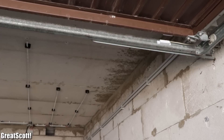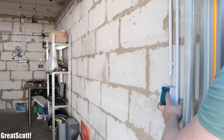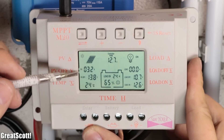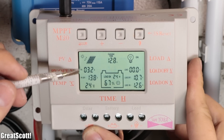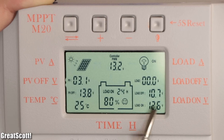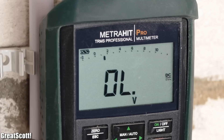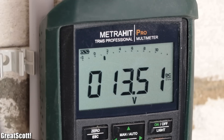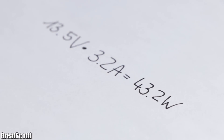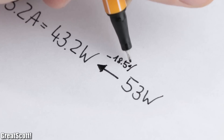The first thing I noticed was that the load outputs and thus the LED lights still functioned without a problem. The battery got charged with a current of 3.2 amps. The only problem was that the input voltage of the solar panel was apparently not displayed, so I used my multimeter to measure an input voltage of around 13.5 volts, which means the controller drew around 43.2 watts from the panel — around 18.5% less power than the MPPT controller.